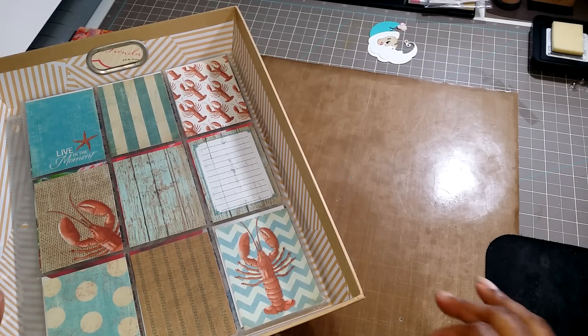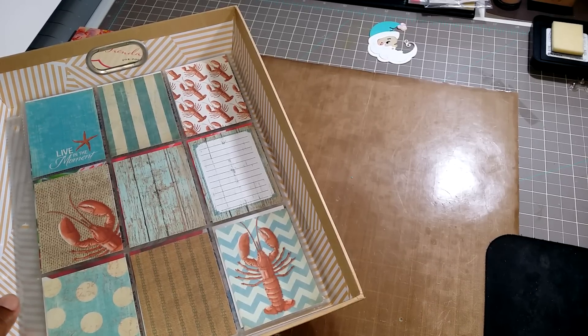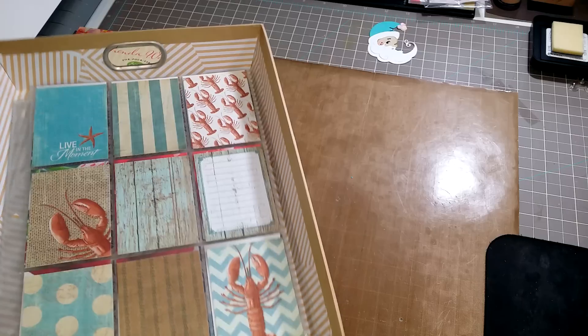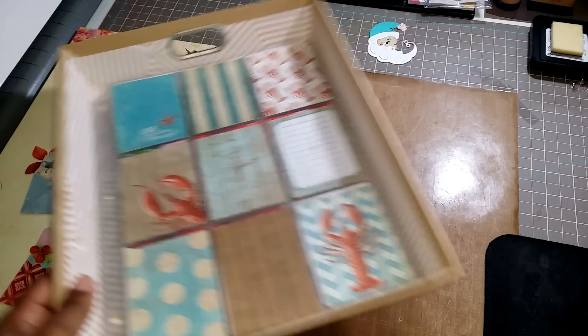Hi guys, it's Shondi. I wanted to share with you another pocket letter that I finished, and I also wanted to share with you what I am storing the pocket letters that I'm working on in.